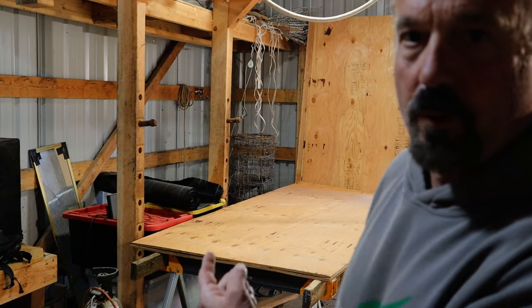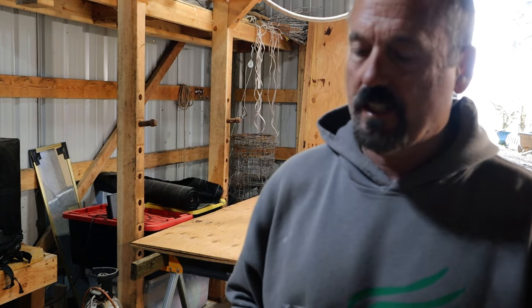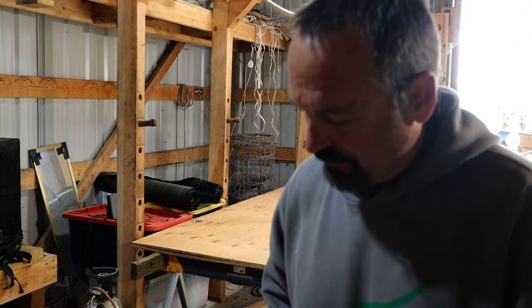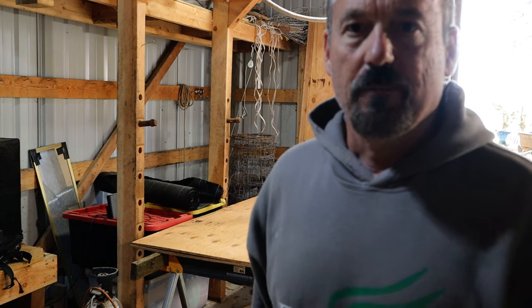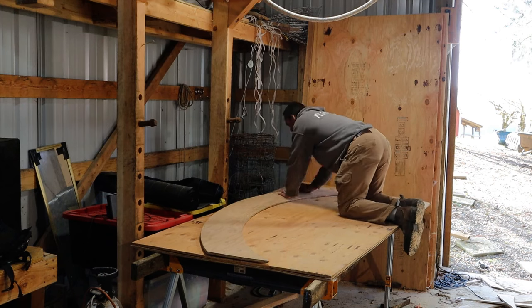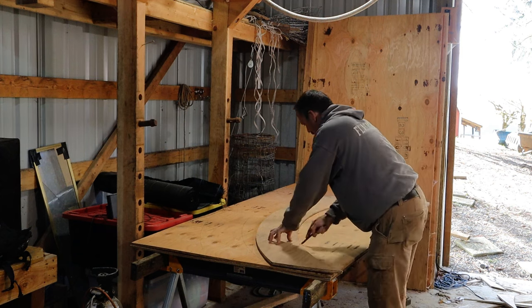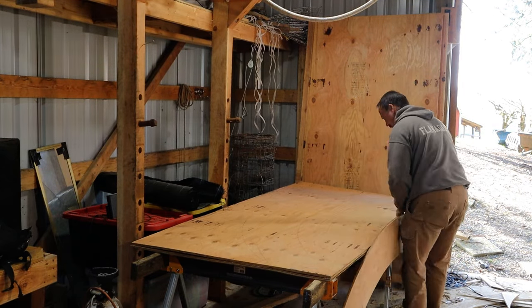One common question I get is how long does that take? I went ahead and cut one more piece of plywood — put my template on, marked it out, and cut it at a normal pace, not rushing. It took 18 minutes to mark it out and cut it. This project took approximately 30 sheets of plywood, so at 18 minutes a piece, that means I was marking and cutting plywood for about 12 hours total on this project.